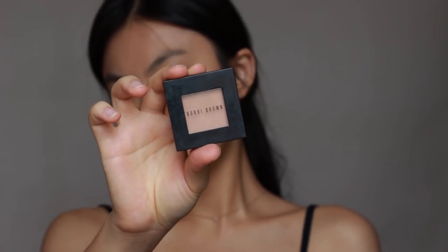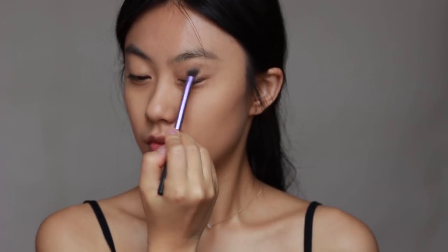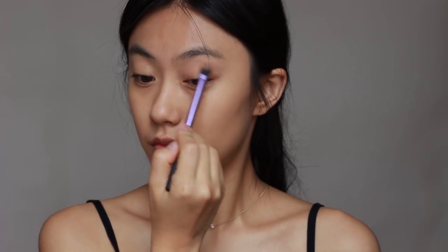Before eyeshadow, I'm gonna cover all my lips with the eyeshadow primer. Moving on to the eyeshadow, today I'm gonna use only one shade for my eye makeup, so I'm gonna apply this light brown shade.